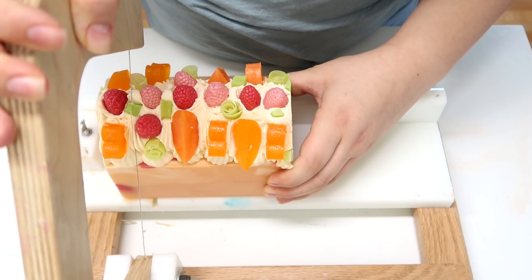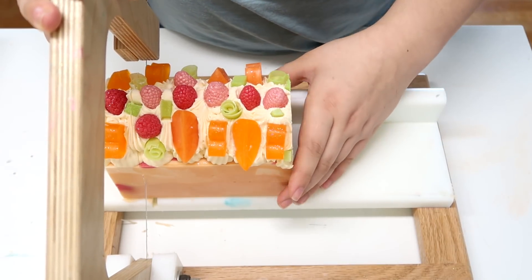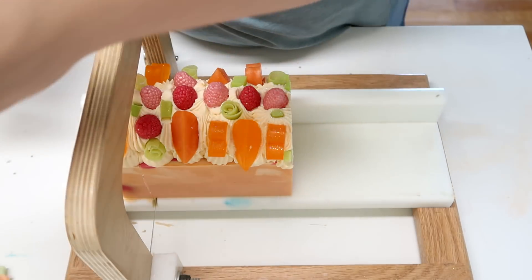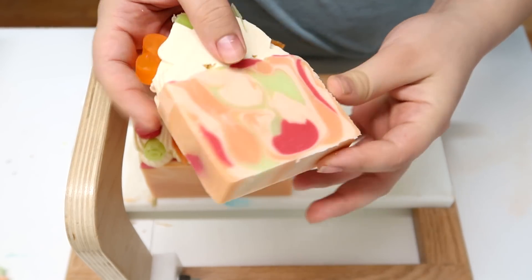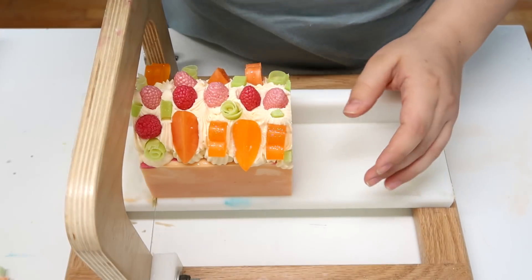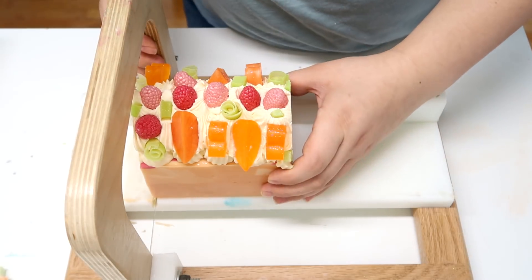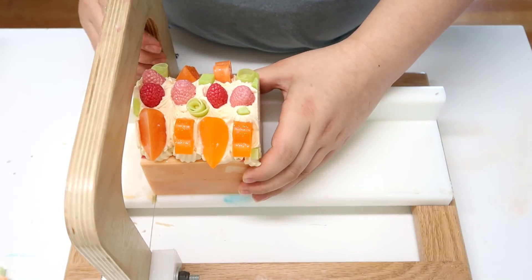Oh my goshness, look at this — I love it so much and it smells so amazing. I put the rest of the embeds in, then I sprayed it with 90% rubbing alcohol, added some glitter, and this is the final project. I will be back in 24 hours and we will cut up these little beauties.